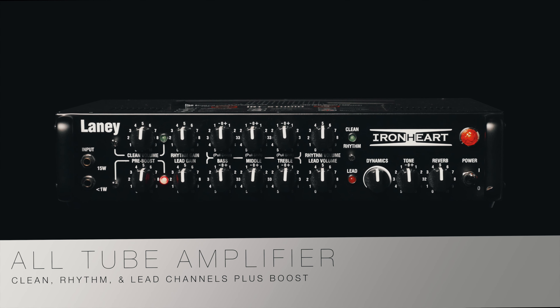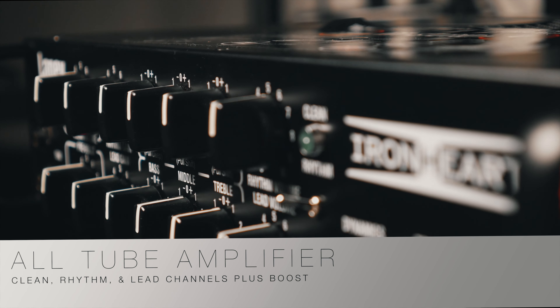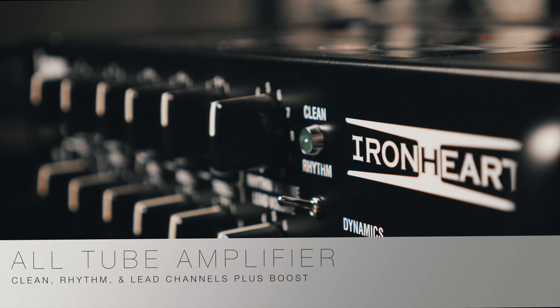Hi, I'm Gus from Alto Music and today we're bringing you the Laney IRT Studio. The IRT Studio is a three channel all tube amplifier which is super versatile and jam packed with a lot of features. Featuring an ultra portable design, the IRT Studio is a perfect solution for the guitarist on the go or someone who simply doesn't have a lot of space to work with.